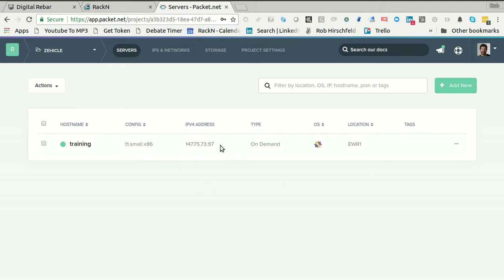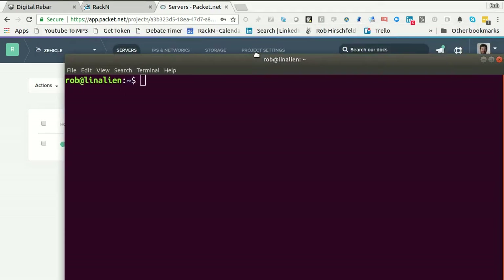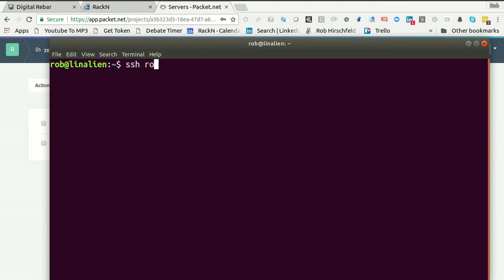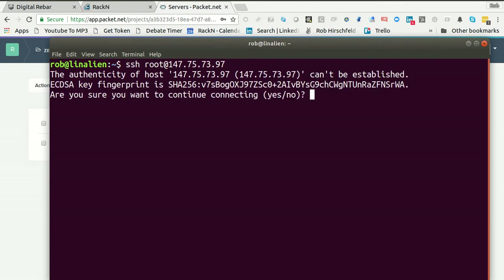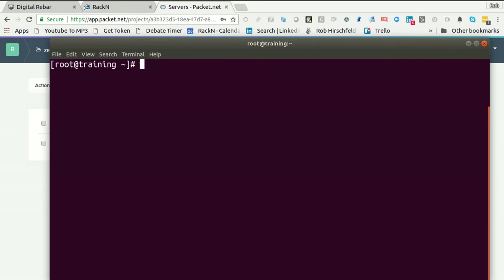We're back with the machine all the way created. We're getting nice green lights. Let me pull up a terminal session. I'm going to SSH into that machine. I've already put my keys in with Packet, so it's going to add me to the keys list. Pretty straightforward. In this case, I have a machine called root at training.